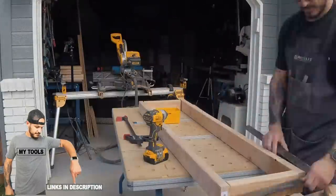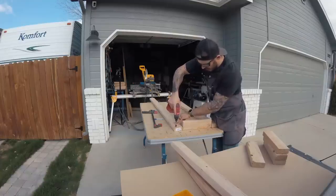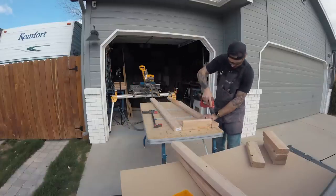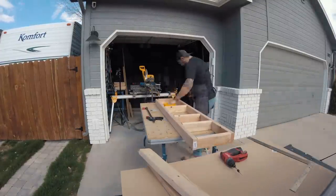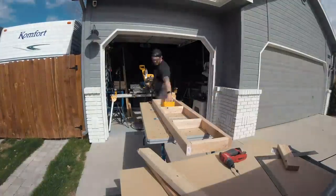These base cabinets do not have a built-in toe kick — I did that just to simplify the build for you guys. But to still have a functional toe kick section, which prevents you from stubbing your toe under the cabinet, I assembled 2x4s to sit 3 inches under the cabinet and secured them into the studs in the wall and the floorboard.